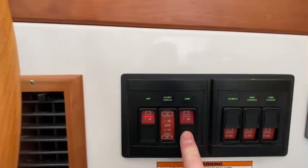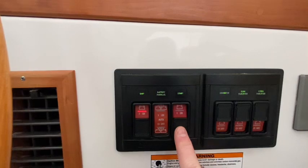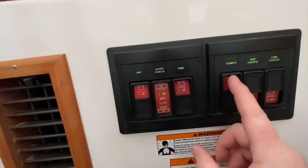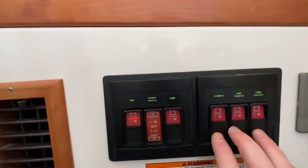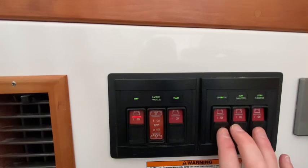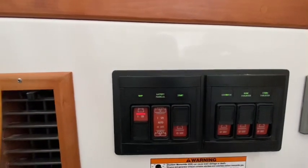Then we have our start battery switch, which energizes the circuit to start up the engine. Here's the generator power switch, and you have your bow and stern remote disconnects. All of these switches are controlling remote battery switches in the engine room.